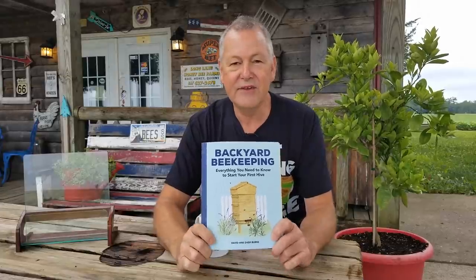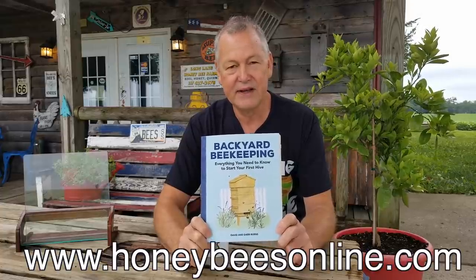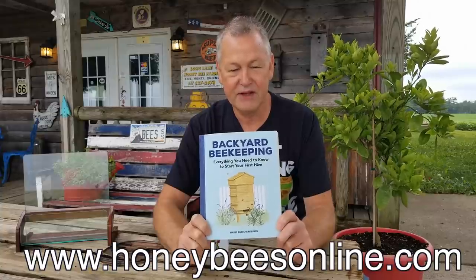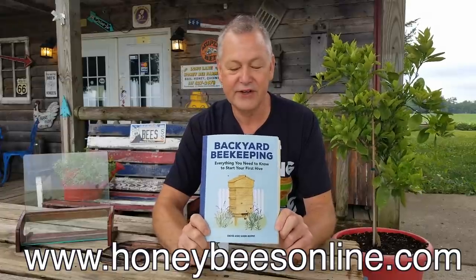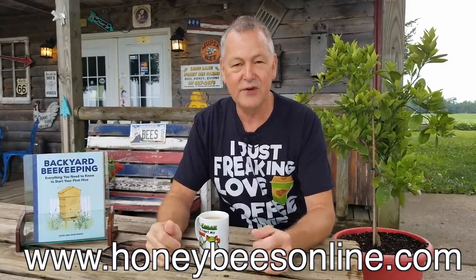So many of you have bought my new book that Sherry and I wrote, and I want to thank you for that. If you order the book online from our website — I'll leave a link below — we will personally autograph it, Sherry and I will. If you want an autographed copy, just go to honeybeesonline.com. You'll see a link there to order the book from us. If you've already bought the book on Amazon and you want us to autograph it, just come on over during business hours and make an appointment to make sure we're here.